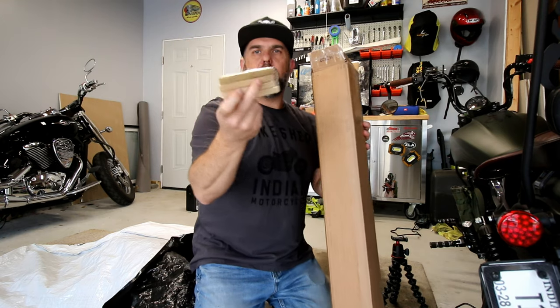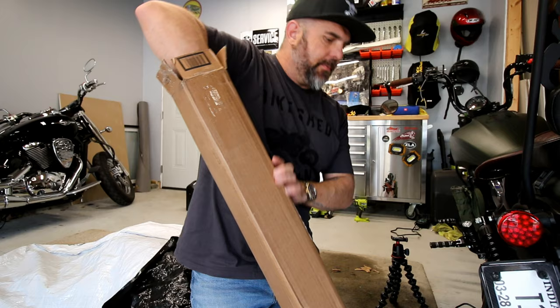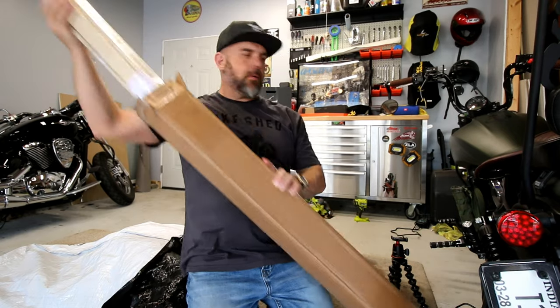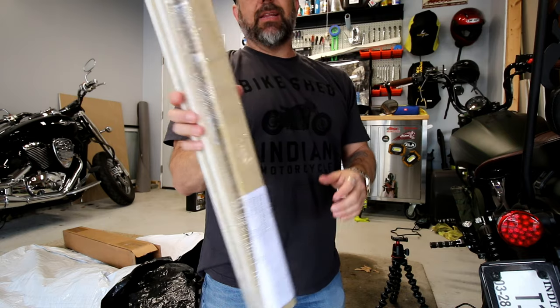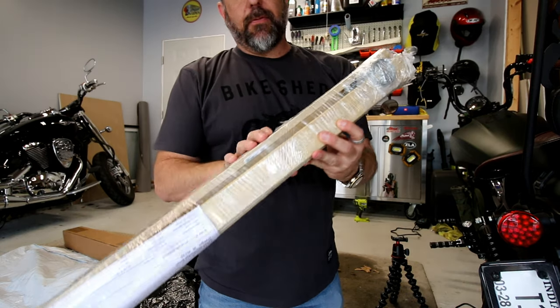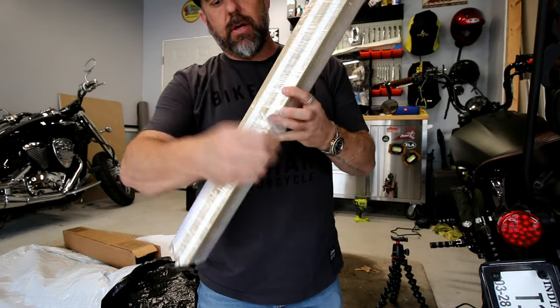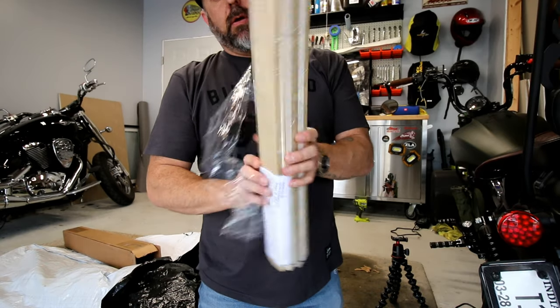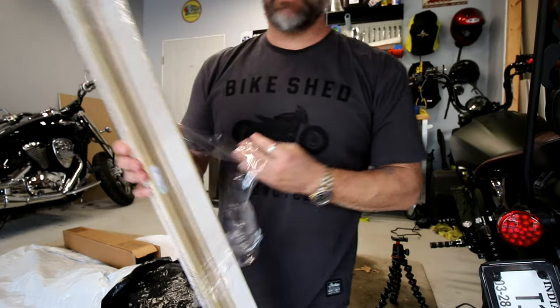Alright, so we're going to have these pieces of wood here — those will come in handy later. This is going to be the kit that we need, and these are going to be the frames for our canvas. So I'm going to unwrap these, get it all laid out over here, and we'll get to measuring and cutting.